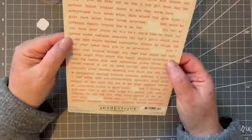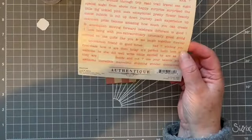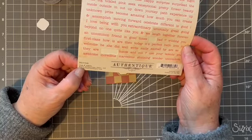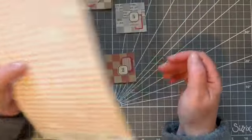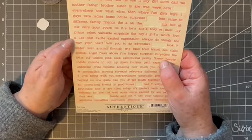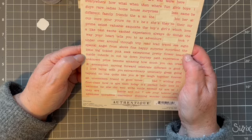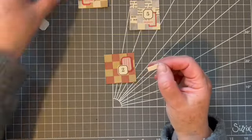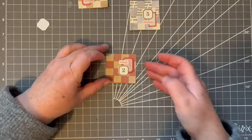I had fun making it. These are absolutely ancient — authentic. I don't even know... 2011. So 12 years ago. Happy, Unique, Beautiful, Explore. There's Happy — where was Happy? I saw it a minute ago. This is like a word search! Where did Happy go? There it is — Happy. And we're just going to put Happy up there. There we are.